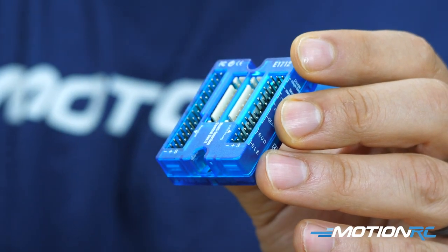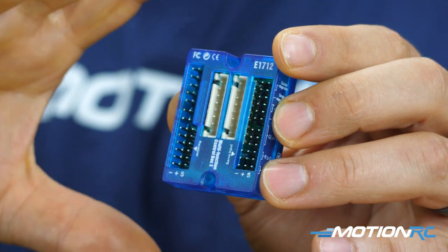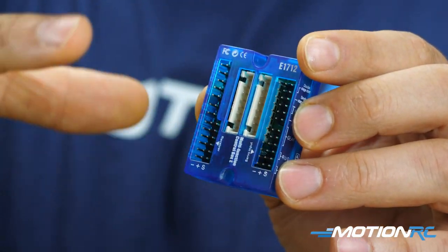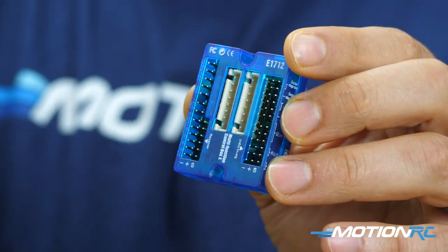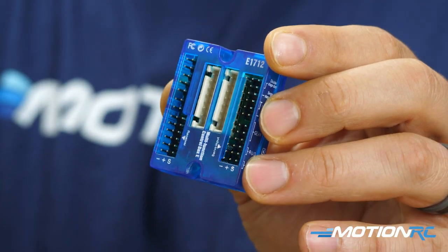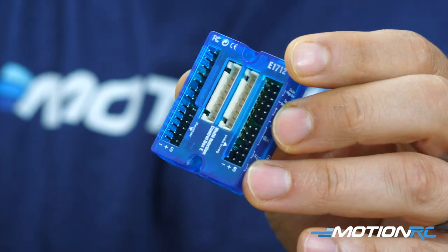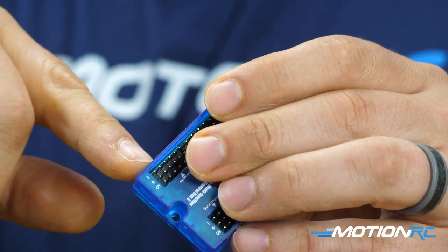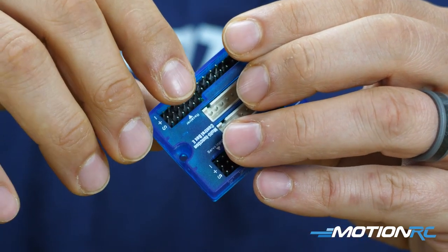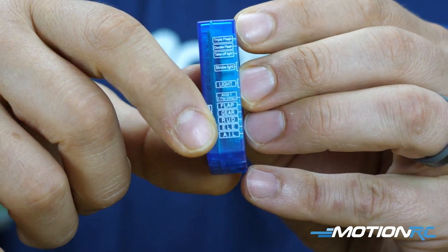Below the light ports are the receiver ports — everything coming out of here goes to your receiver. The multi-function control board works like a Y-lead, combining many inputs into single outputs. There's a port for aileron, elevator, rudder, gear, flap, and aux one, which could be a throttle channel. Those six ports on the side all go to your receiver.